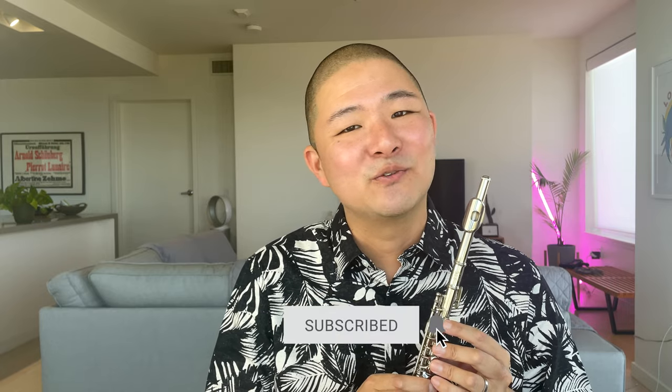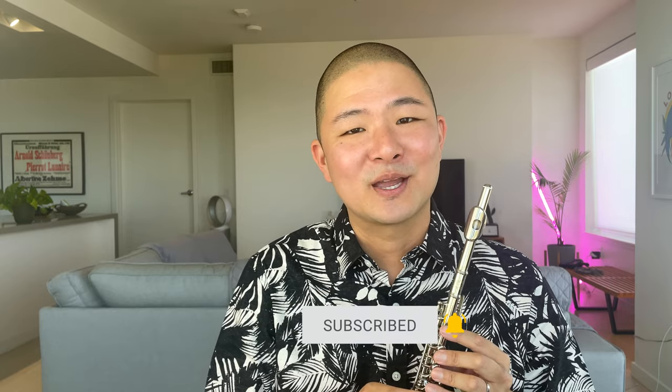Do you have any thoughts about this Glory Piccolo or any experience playing it that you want to share? Please let me know in the comments. I hope you've enjoyed today's video and have gotten some use out of it. If so, please let me know by giving the video a like and leaving a comment. For more informational and inspirational flute content like this, don't forget to subscribe to my channel. Thanks for watching.